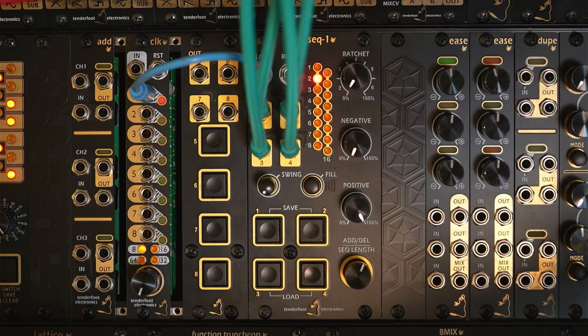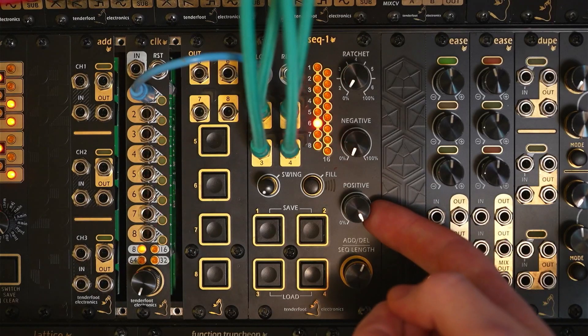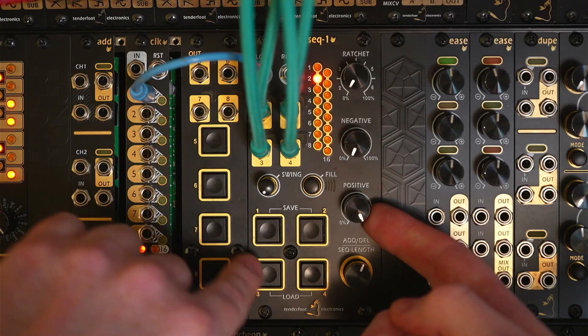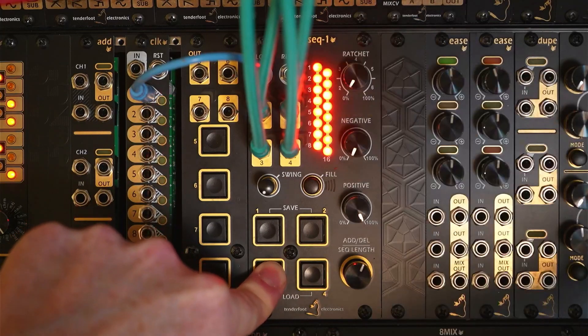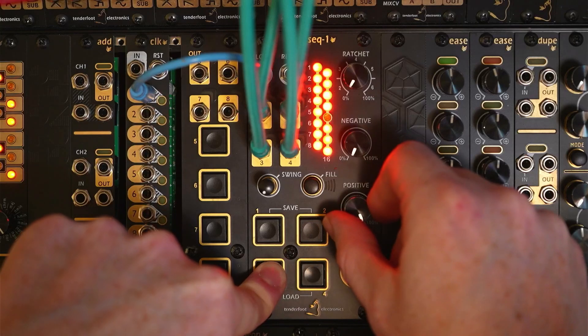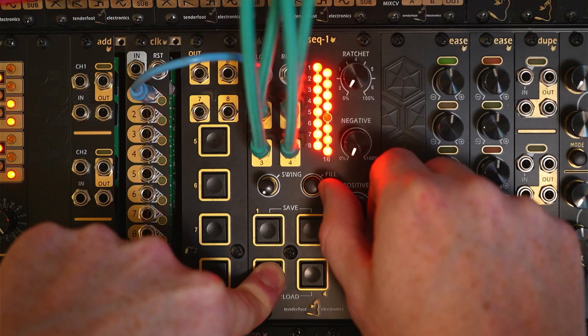One of the main features of TrigSec1 are the probability controls down the right. These allow you to add chance to the pattern in a number of ways. The positive dial sets the probability that one of the active steps for the current channel will occur. So if we hold down the channel 3 button — the closed hi-hat — we can see that every step is an active step. If we turn this down all the way to zero, it's essentially going to mute the whole channel because there's zero chance that any of those will occur.